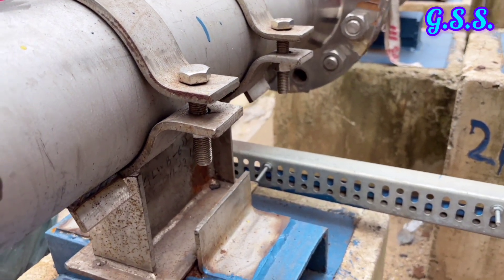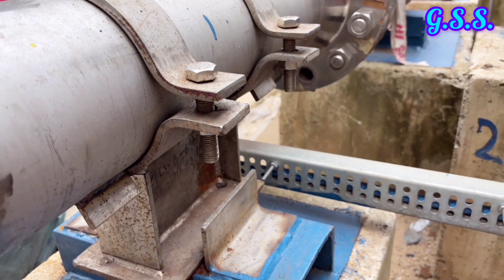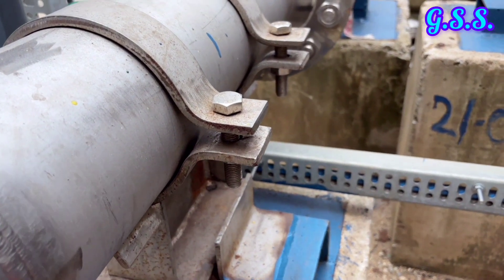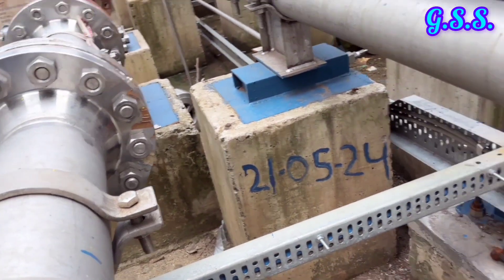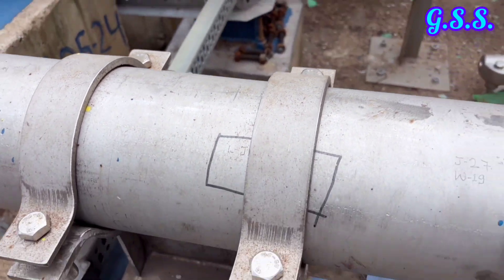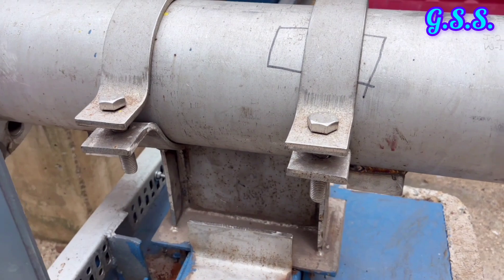In CAESAR II input, this type of support is to be defined as restrain R equals to X, restrain R equals to Y, and restrain R equals to Z, but not restrain R equals to RX, R equals to RY, and R equals to RZ.